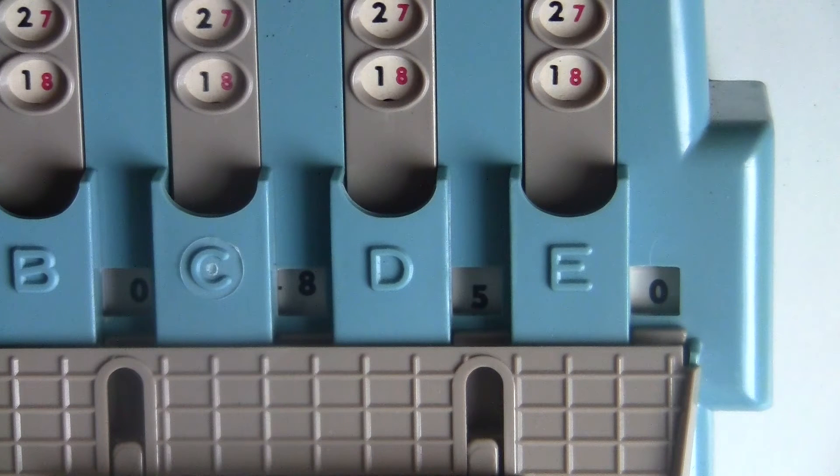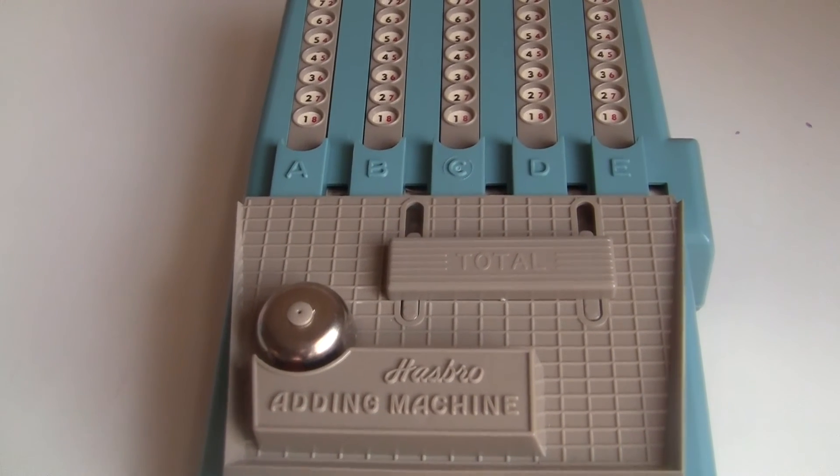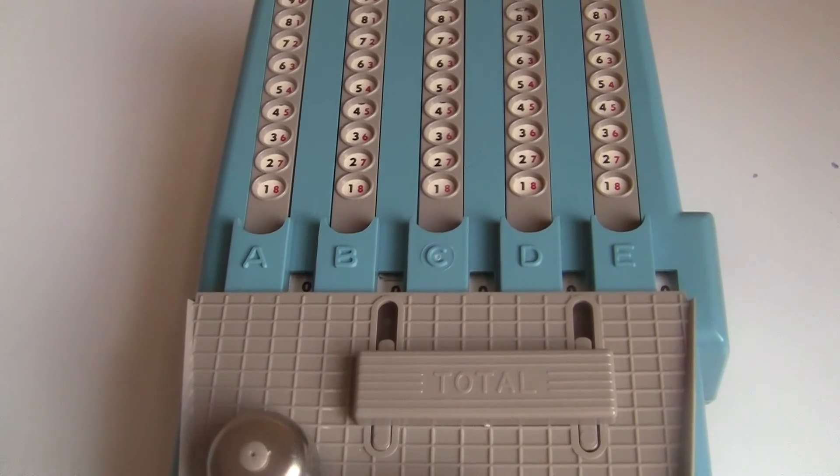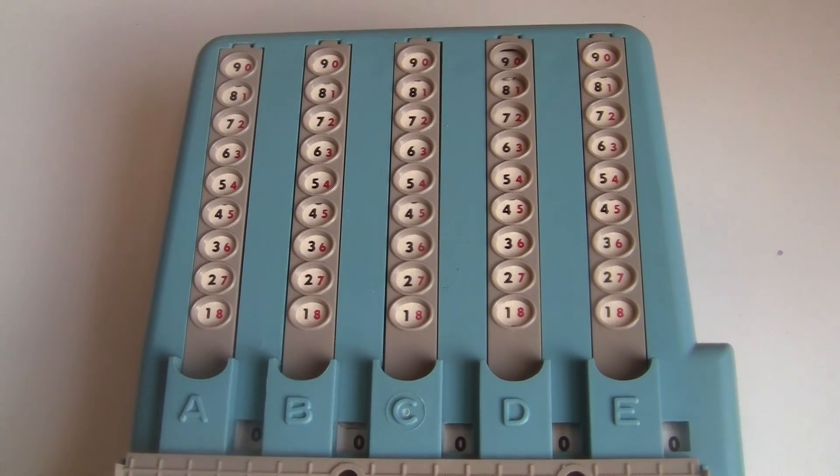Here's another weird thing: why are these columns marked A, B, C, D, E? I thought about this and it really doesn't make sense at all. If you're going to label them at all, it would make more sense to use powers of ten — you know, ones, tens, hundreds. But why would you even do that? It should be obvious what each column represents. And if your kid doesn't already understand that, then the ABCs certainly aren't going to help.